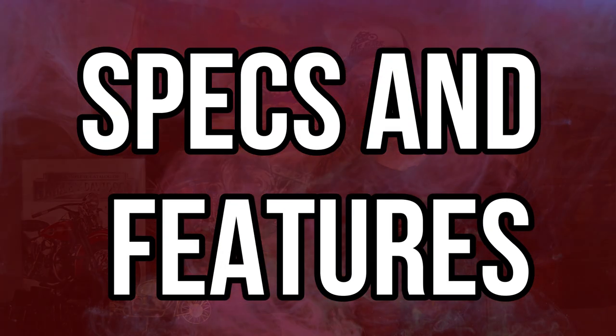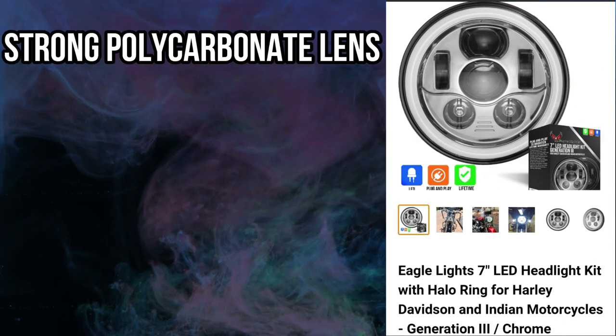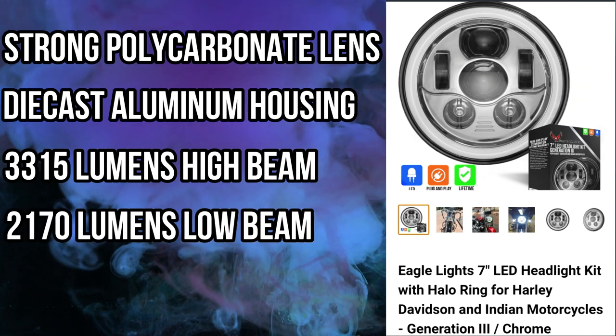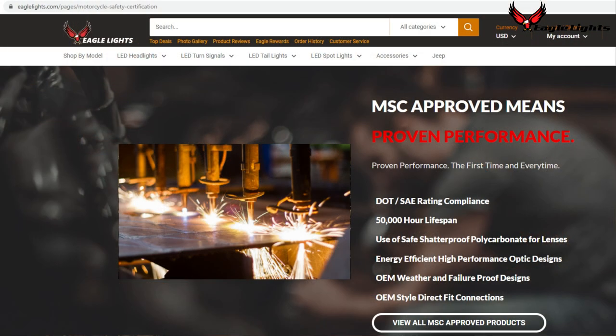Let's start off with the specs and features. The outer lens material is made of a strong polycarbonate. The housing material is die-cast aluminum. This light produces 3,315 lumens with the high beam and 2,170 lumens with the low beam. This headlight is MSC and DOT approved. This means this isn't some cheap knockoff light — in order to get the motorcycle safety certification, this light has to go through certain tests to make sure it's up to par with their requirements. If you want to know the requirements in order to get the MSC, you can simply go to Eagle Lights' website or just Google Motorcycle Safety Certification.